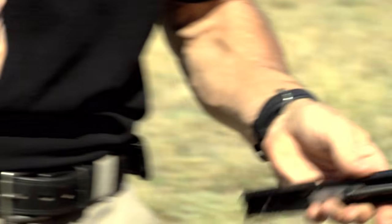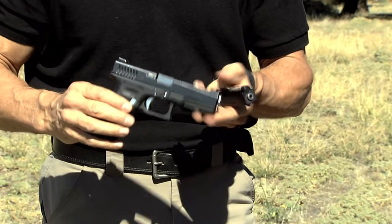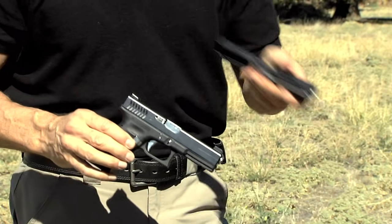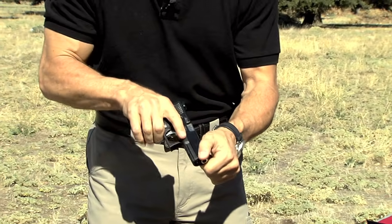Just like that — it's really simple. I can convert this from a 9mm G17 to a .22 in less than a minute. Let's go ahead and do that real quick. We're going to do the standard disassembly procedure.